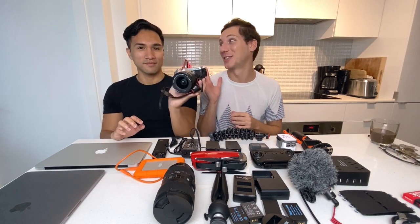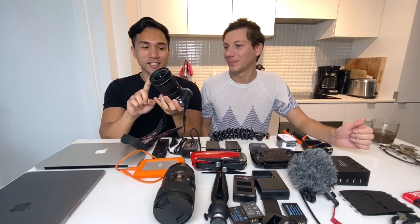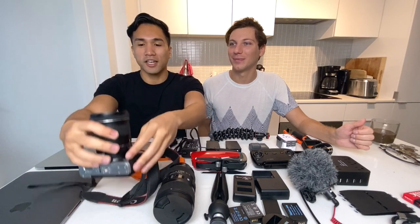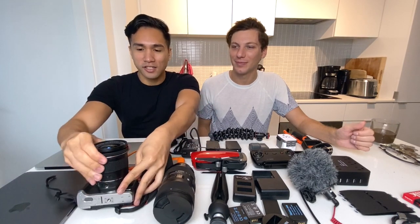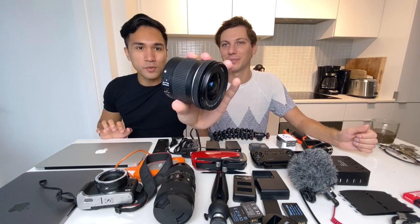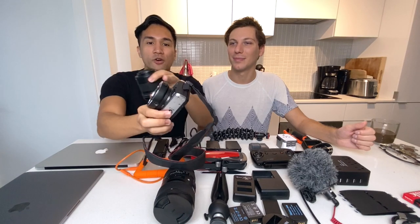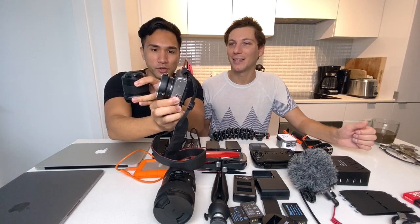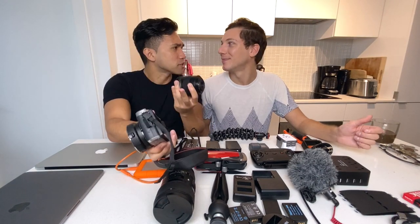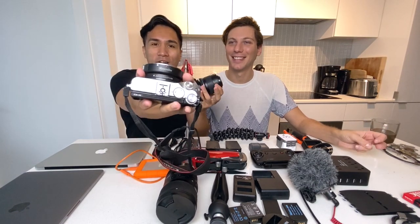The lens honestly is so heavy compared to the rest of the camera body. This is not the original lens that came with it — we bought a new lens because this one is very wide: it's 10-18mm, and that's what I like about it. To attach it to the camera body, since it's a mirrorless camera, we have the adapter — it's by Comlite. We'll link everything down below.